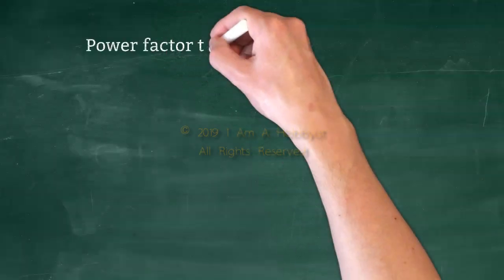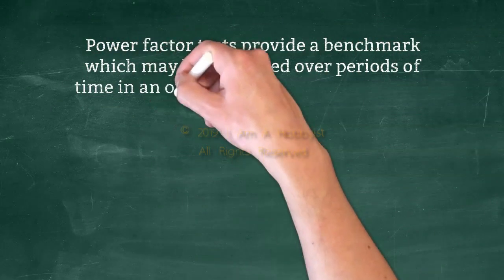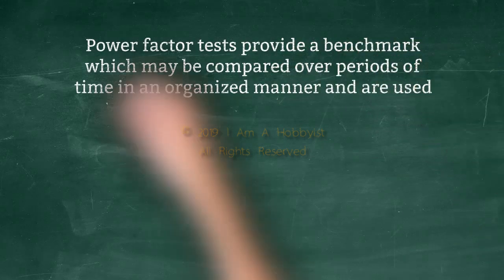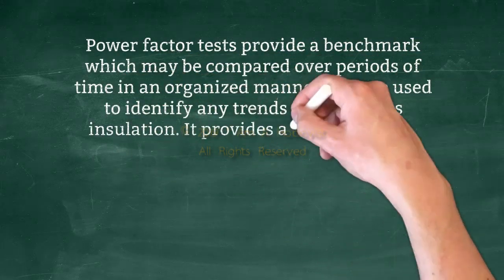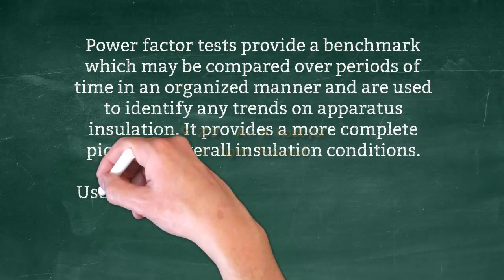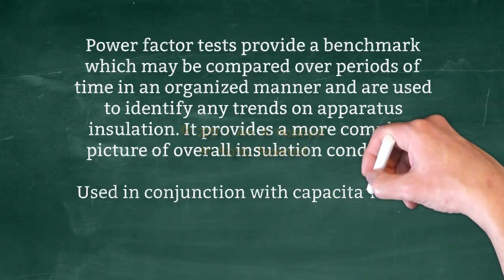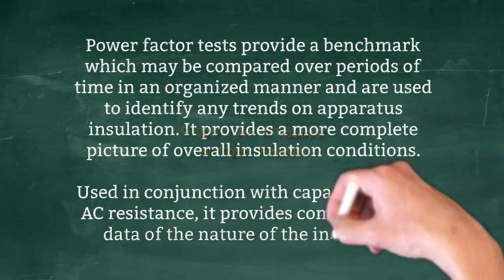Power factor tests provide a benchmark which may be compared over periods of time in an organized manner and are used to identify any trends on apparatus insulation. It provides a more complete picture of overall insulation conditions, used in conjunction with capacitance and AC resistance, providing comprehensive data of the nature of the insulation.